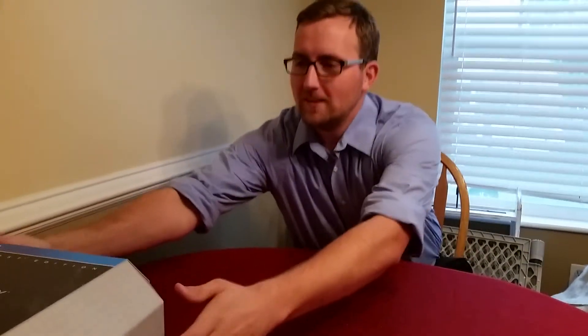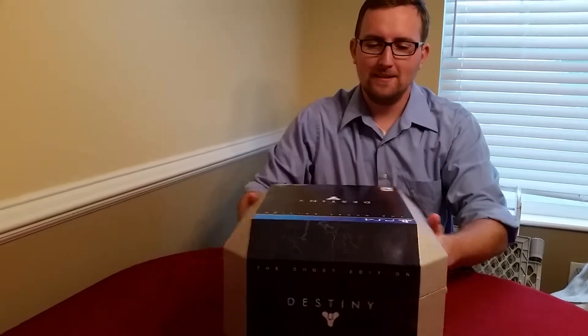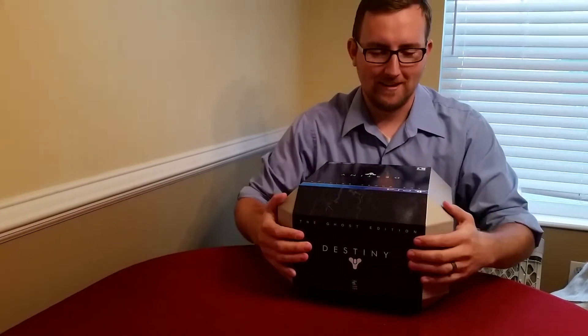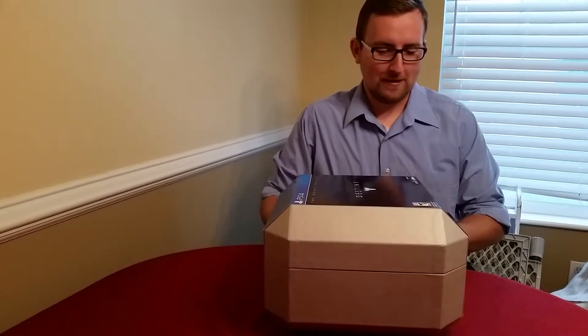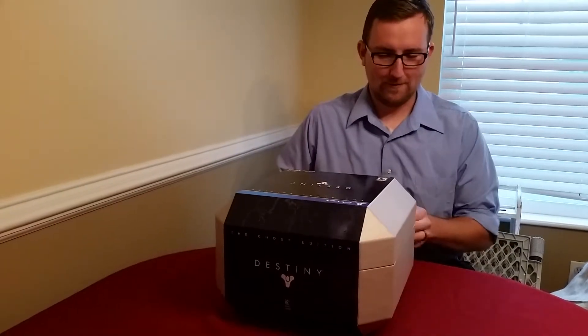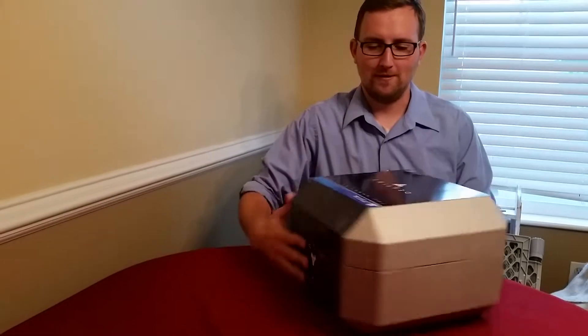Dallin here. We're going to be doing the Destiny PS4 Ghost Edition unboxing today. This is the first time I've opened it, so let's see if we can figure out how to get it open first of all.